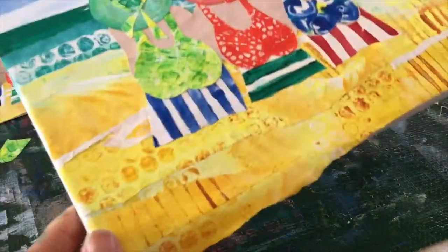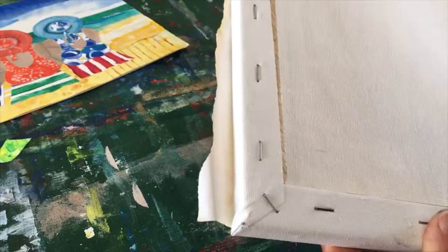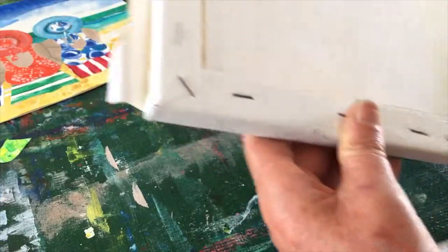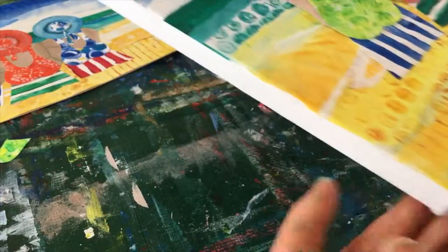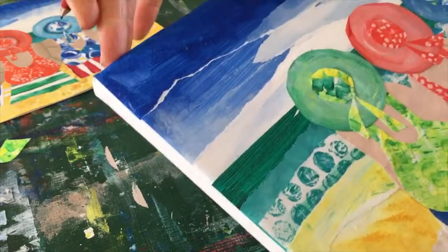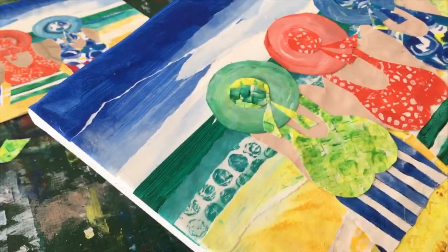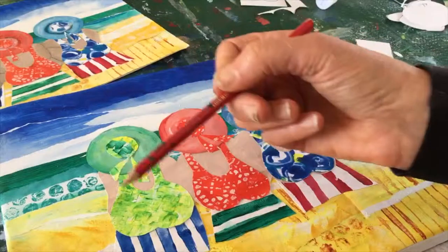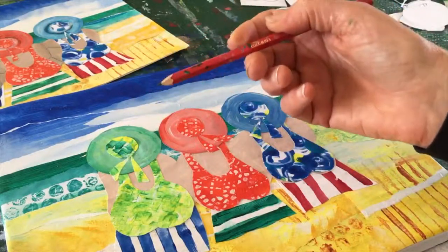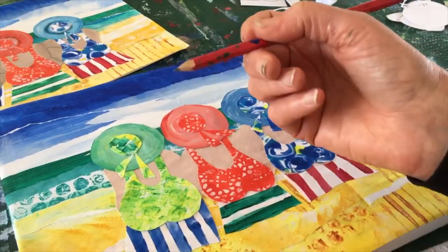We've got everything glued down and the last thing you need to do is trim off the edges — just turn your canvas around and trim off the edges along here so it's nice and neat. You can of course paint the outside edge with black, blue, or a color that goes with the collage itself, or you can just leave it white.